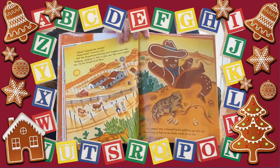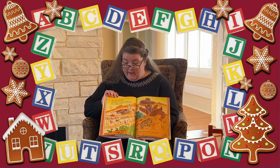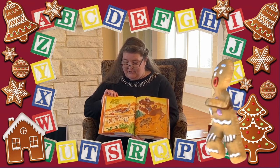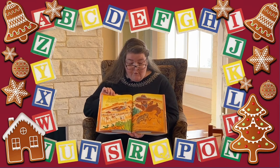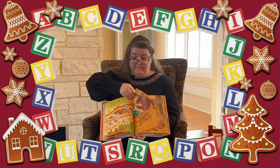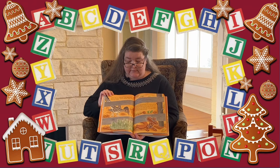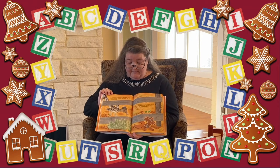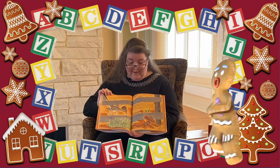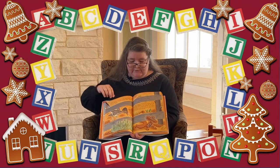Can you blame him? 'Whoa!' shouted the rancher. 'Come back!' cried the wife. But the gingerbread cowboy just laughed and said, 'Giddy up, giddy up as fast as you can. You can't catch me, I'm the gingerbread man!' He jumped over a horned lizard gobbling up ants and raced away as fast as his boots would carry him. Until he came up to a road runner. 'I was just about to have a lizard for breakfast,' said the road runner, 'but I think I'll eat you instead.' The gingerbread cowboy just laughed and said, 'Giddy up, giddy up as fast as you can. You can't catch me, I'm the gingerbread man!' He wriggled through the corral fence and raced away as fast as his boots would carry him.